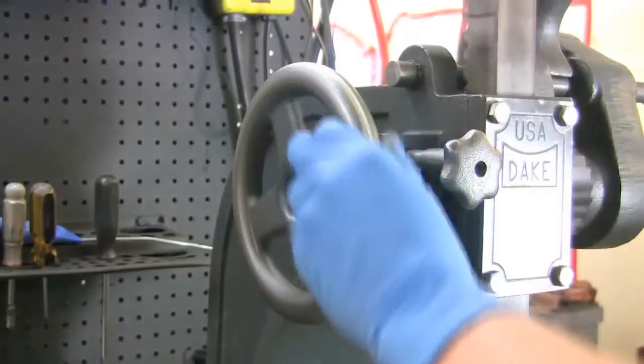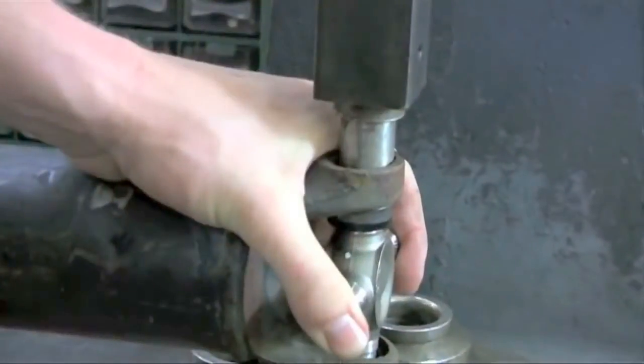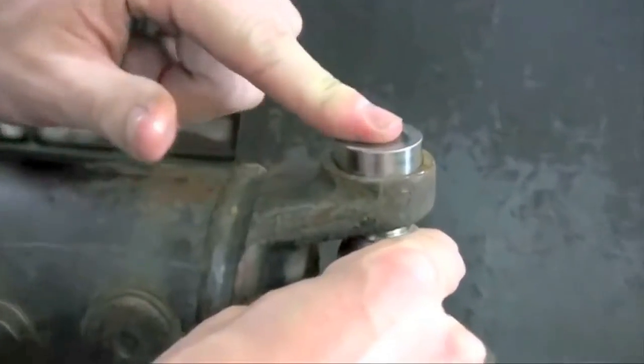Once you're ready, roll the press down until it meets the top of the cap, then pull down on the handle, forcing the cap into the yoke eye. Your optimum spot for the cap is just below the snap ring groove. Turn the shaft and repeat the procedure for the other cap.